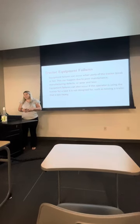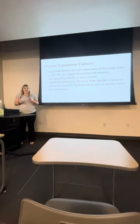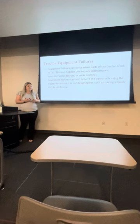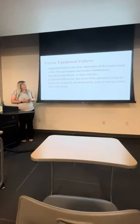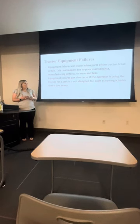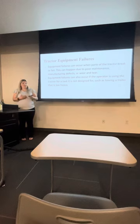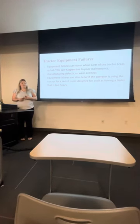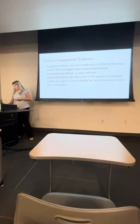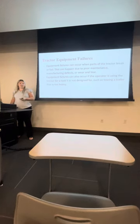Tractor equipment failures. Some equipment failures can occur when parts of the tractor break or fail, which can happen due to poor maintenance and wears and tears. Equipment failures can also occur because of the operator — if they're not using it properly or using it for the wrong thing. Make sure you're not lifting anything too heavy that the tractor can't handle.